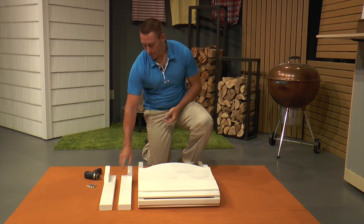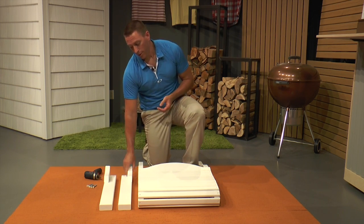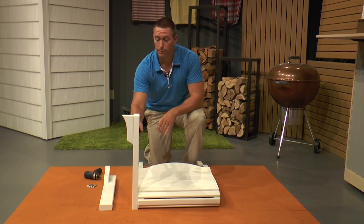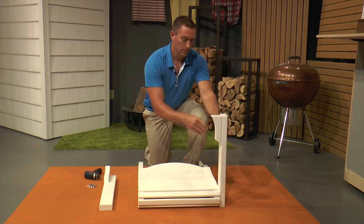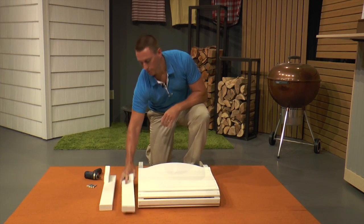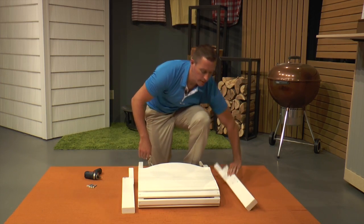For the first step, we are going to attach the front legs to the seat assembly. It doesn't matter which leg you do first, but it does matter which side you put it on. You want to make sure that this detail is on the front of the board and facing out — we do not want it facing into the seat.